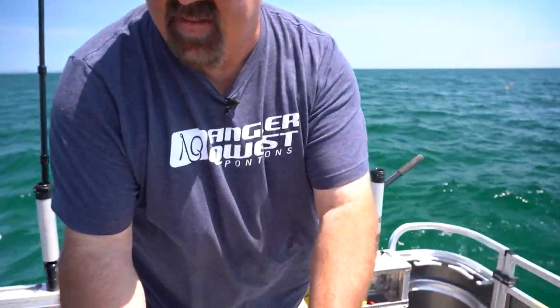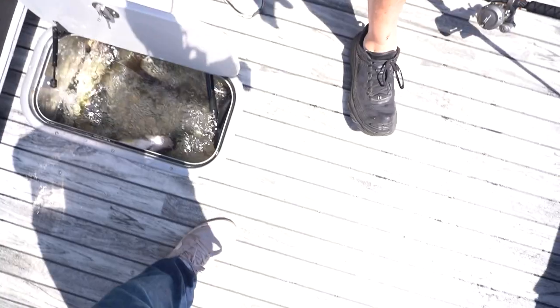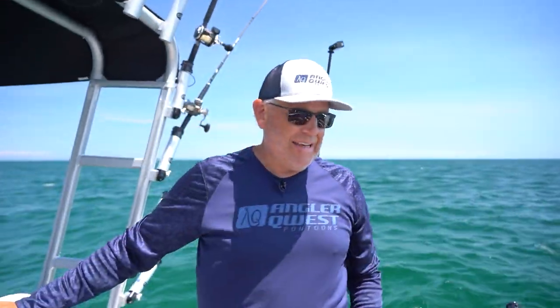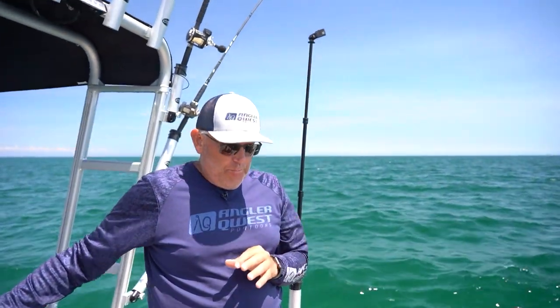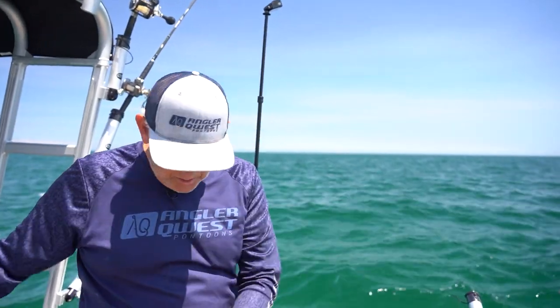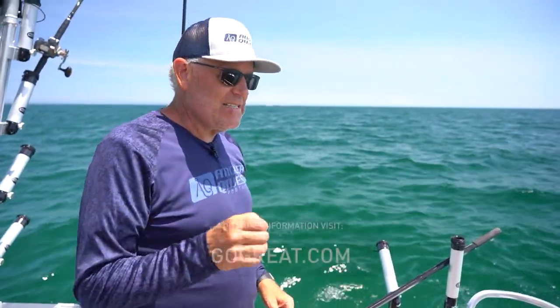Look at that beautiful fish. Look at this livewell — it's crazy now. We're starting to get a basket full. You don't give up on fishing. Brad and I struggled for the first couple hours of the day, and now fish are going in the boat. And all it was is a case of persevering.